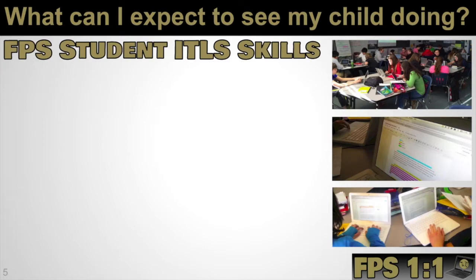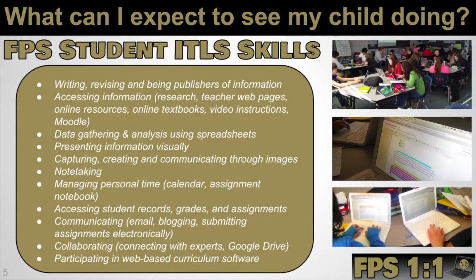As far as what you can expect to see your child doing, this is a comprehensive list of our Franklin Information Technology Literacy Standards and Skills. This list is really our focus for one-to-one — the types of things students would be doing on the Chromebook. This includes writing and revising, collaborating on group projects, gathering and analyzing data, and presenting information visually. We're going to teach students soft skills about managing their personal time through calendars, to-do lists, and tasks. They'll be communicating using email, and a lot of our curriculum is now completely web-based, making the Chromebook a good fit so students can access their curriculum wherever they are.